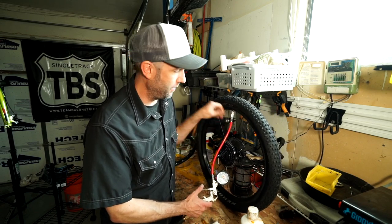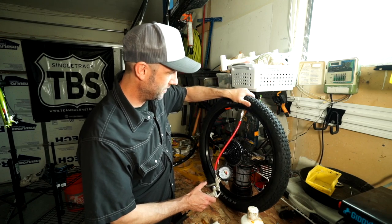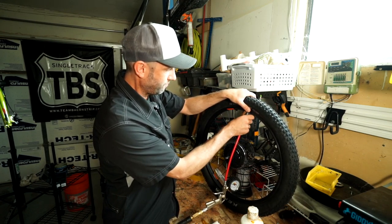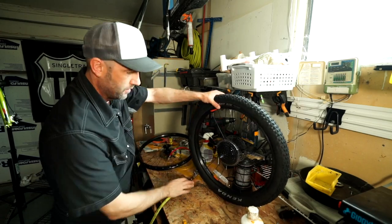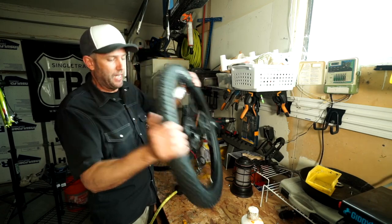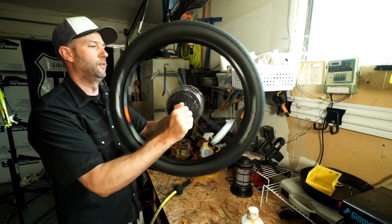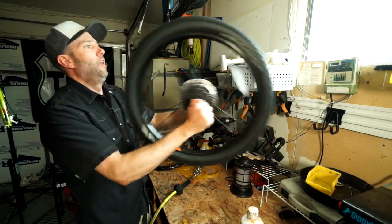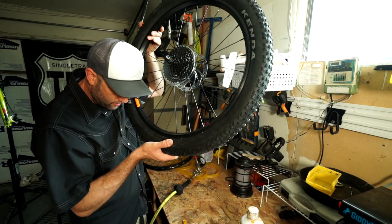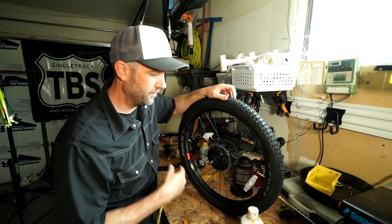Hopefully this will work first try — sometimes this can be kind of a pain. I've got it at 40 pounds — pretty good. Now you're going to hear some leaks at first, so what you do is shake it. Hopefully the sealant will seal all the leaks and then you can spin it and shake it. You can see it bubbling out of the side there — and listen — good to go. You can hear it slopping around inside there. After a while you won't hear that — it tends to dry out, and that's okay. That's it — I'm going to do the other one and get it back on the bike.